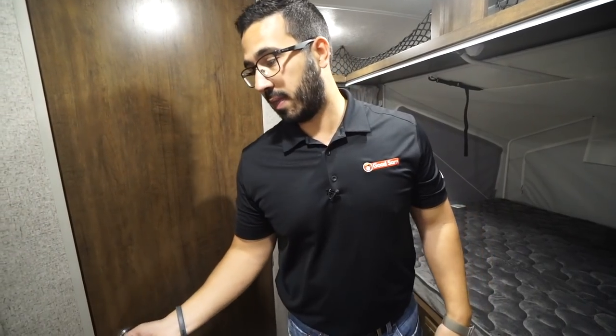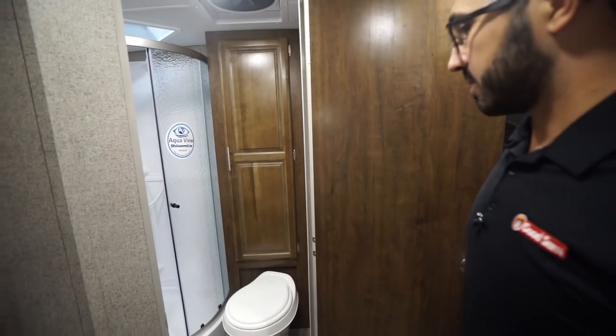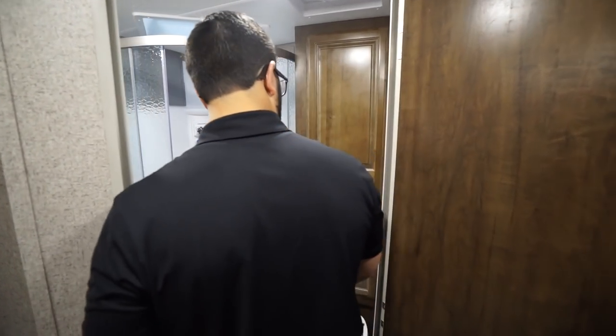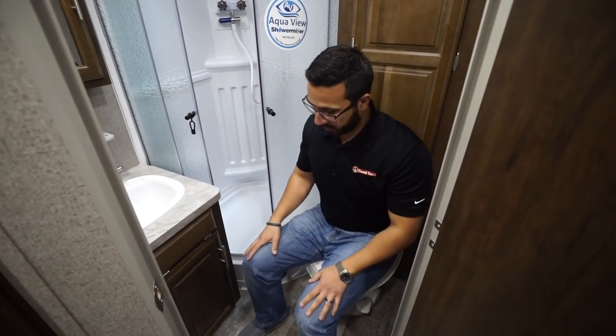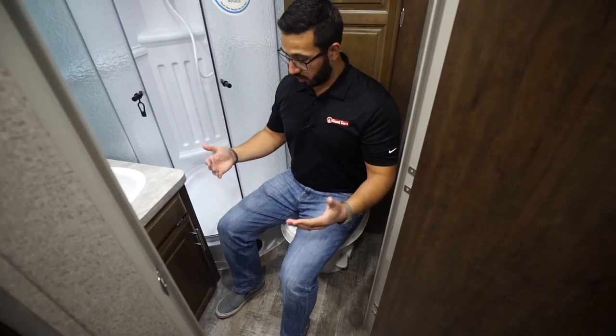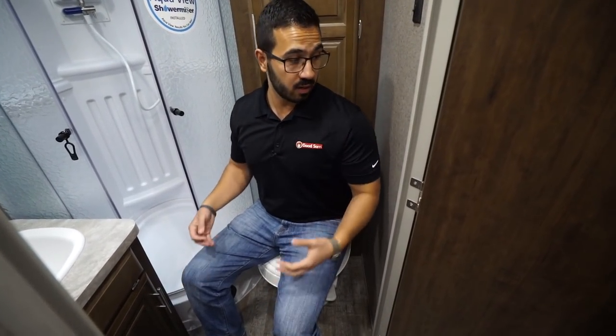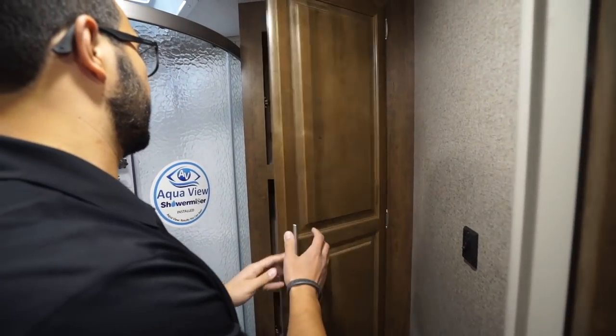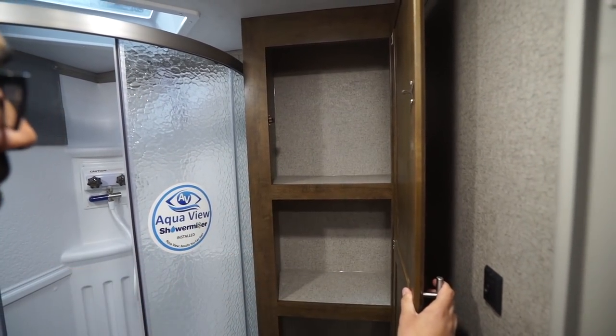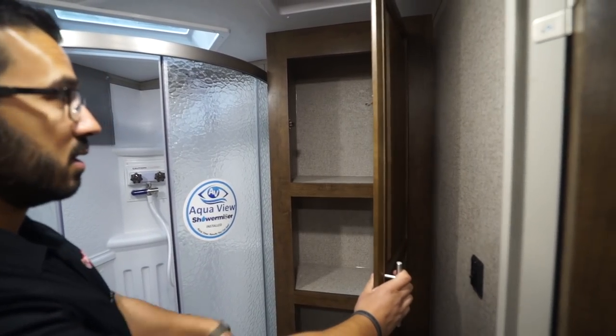There's a thermostat on the wall, and lastly is the bathroom. Making our way in: there's a foot-flush lever toilet. I'll take a seat just to give you an idea of the space — I have plenty of legroom. I'm fairly broad in the shoulders and I weigh around 200 pounds, so as you can see it's not an issue.